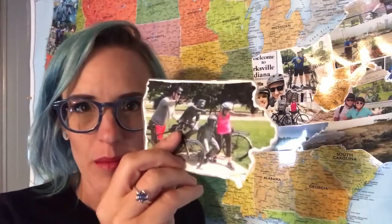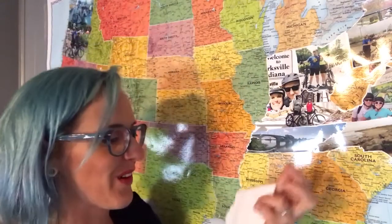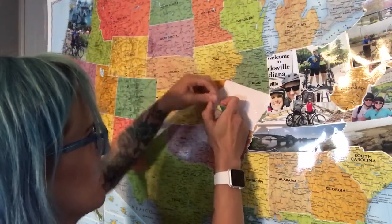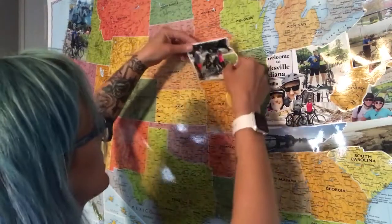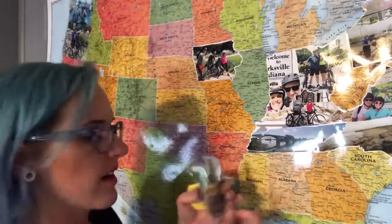My laminator has been warming up, so I'm going to laminate these and then we'll be done and I can stick them on. I've laminated my pieces and cut them out and it's time to stick them on. I'm on my tippy toes because I don't have the right height stool. I have double-sided tape and I'm just going to put it on the corners wherever it needs to be stuck down. And since I did Illinois as well, I'll put that one on too.